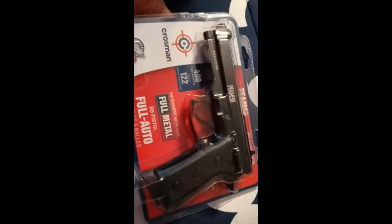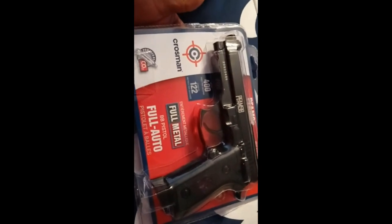All right. Package just arrived. There's a slight cut in the package. I hope nothing's missing.